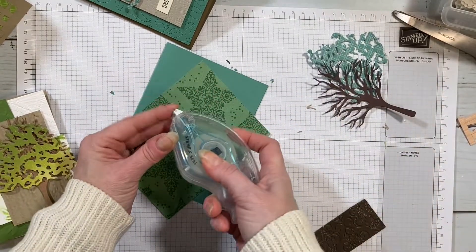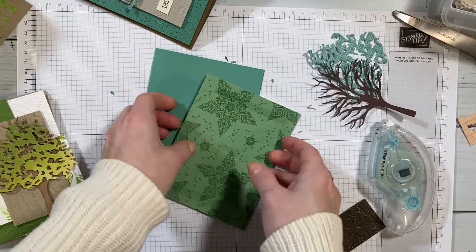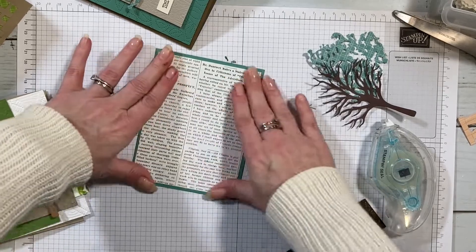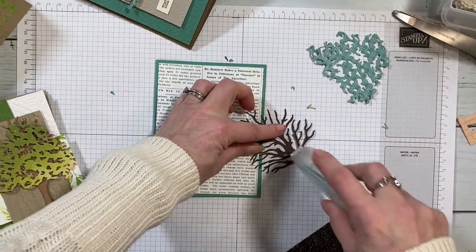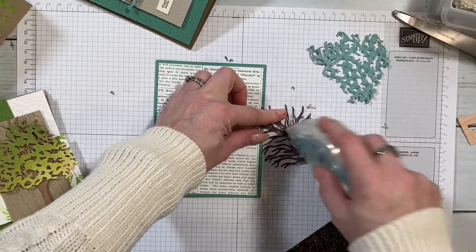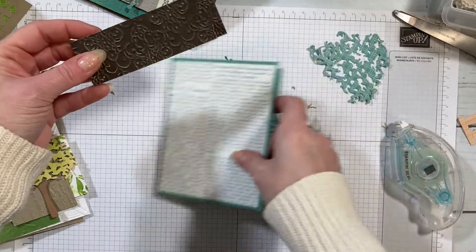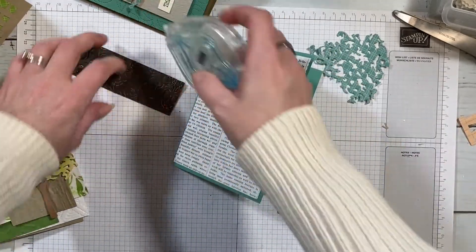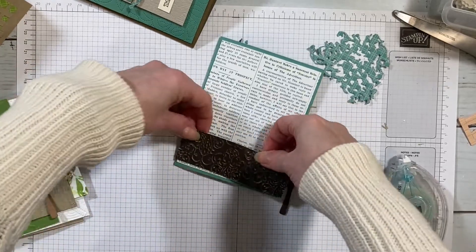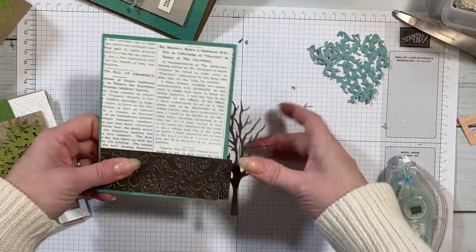I'm literally just trying to find anything that halfway matches and coordinates from my scrap bin. This is old Christmas paper. For this challenge, the only thing I've cut were the tree leaves or tree branches. This piece right here was one I embossed so many years ago using Coordinations paper that we used to carry but don't anymore.